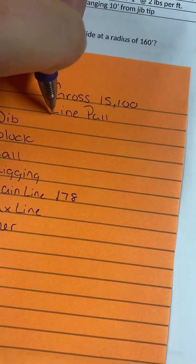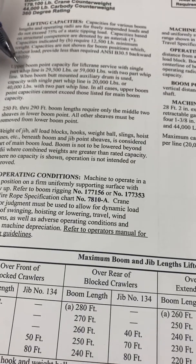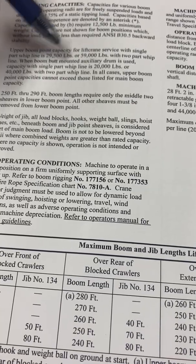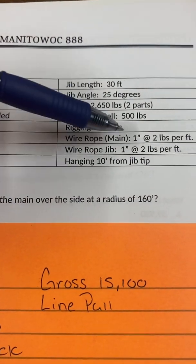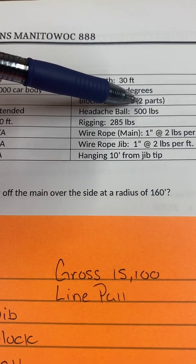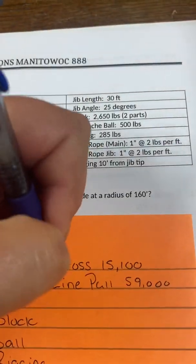Now I have to figure out if my line can hold 15,000. That information is at the front of the book, second paragraph. For one part of cable I can pick up 29,500; for two parts, 59,000. This crane's block is attached to the main cable with two parts, so the capacity is 59,000. Yes, my line can hold 15,100 — that's all I needed that number for.